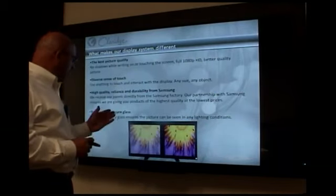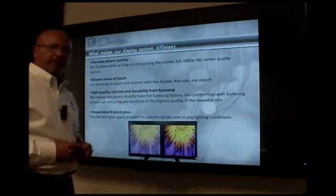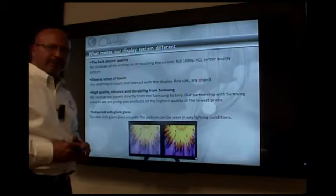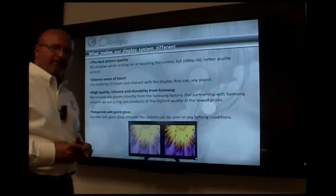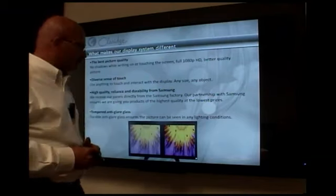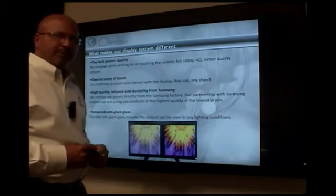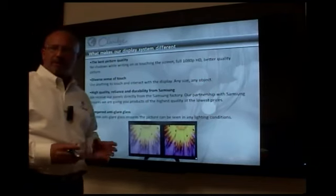We also use a tempered anti-glare glass. Our competitors use a polycarbonate face — that is another word for plexiglass — which in time will scratch and yellow. These are Samsung monitors, and Samsung is one of the best monitors in the world.